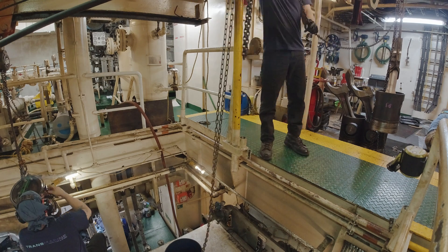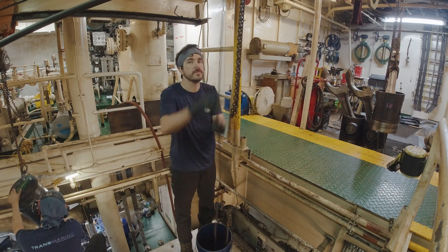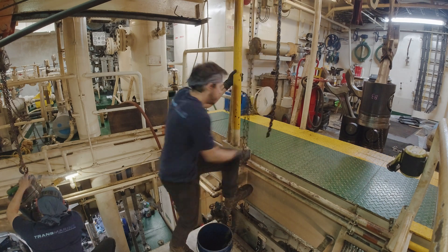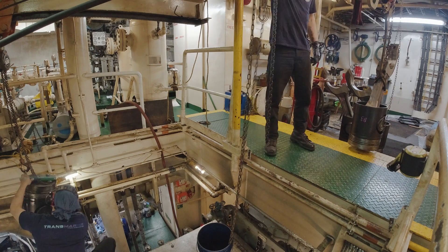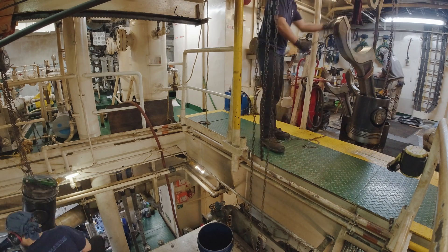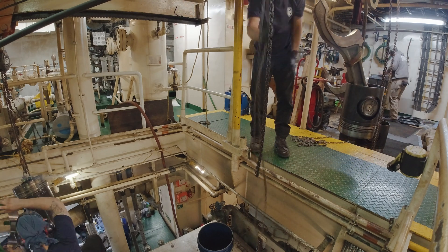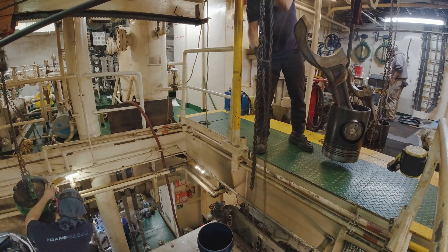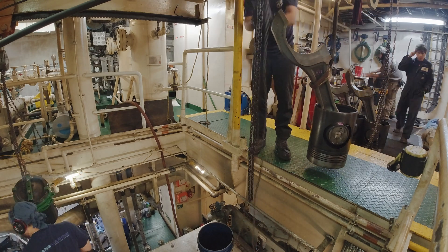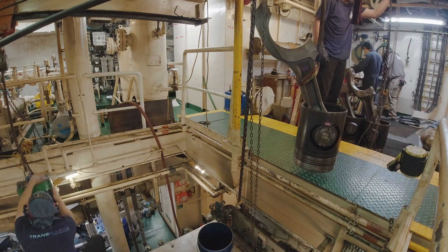Now we see the process I've shown you in earlier videos. The pistons and the rods just chilling on the floor, as my coworkers took them apart, cleaned them, measured everything, and reassembled them. And now I move them from the floor, over and across. This gives you a super good forearm workout.